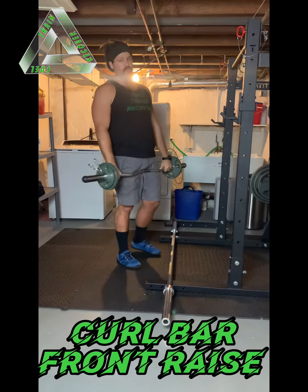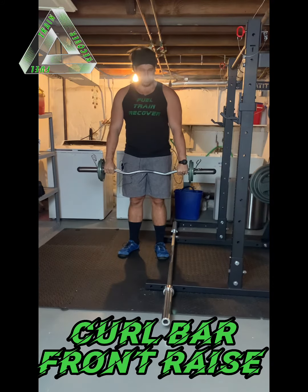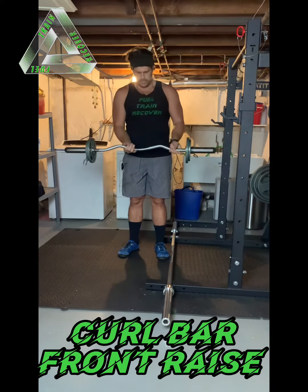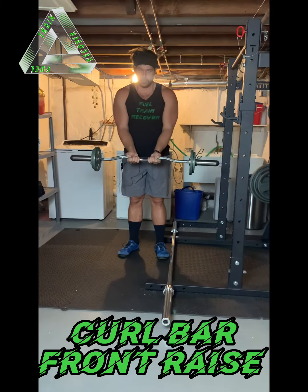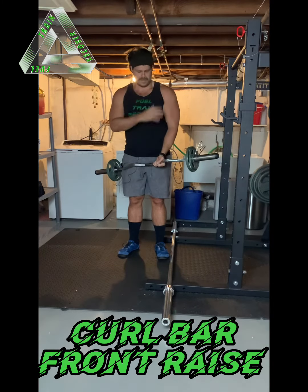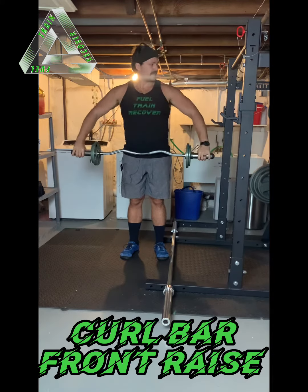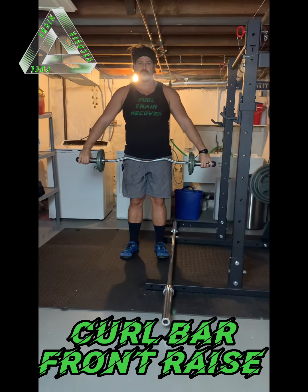There are multiple ways to grip for the front raise. This is kind of like a neutral overhand grip. You can go a supinated grip. You can go close grip, pronated or supinated — these will help hit the bicep and a little bit more pec. I can go ultra wide on the outside here for a real wide grip, and I can have a little bit more elbow bend on those to change the stimulus a little bit.